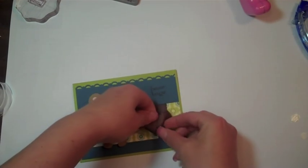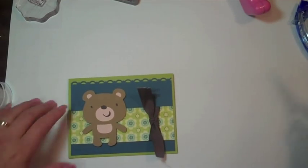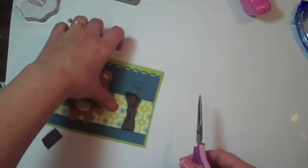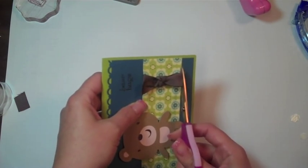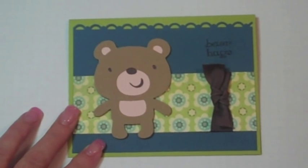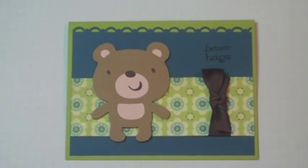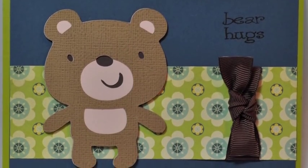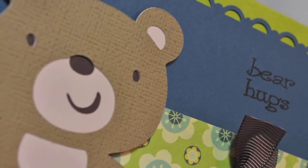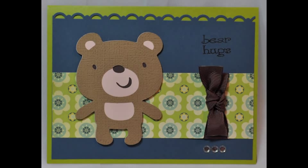Turn this around here. I just need my scissors. Let's just do this straight across. Thanks for your help and your idea. Thanks everyone — bye!